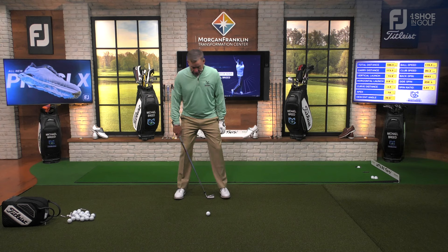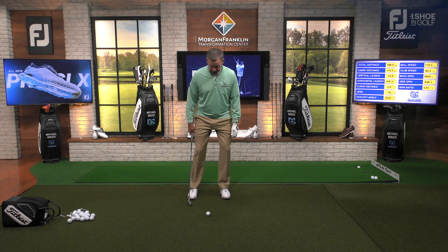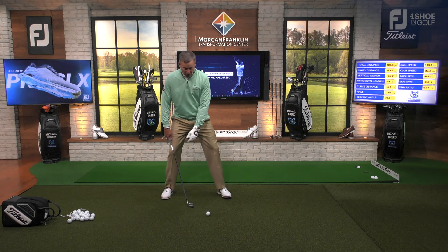It's about two club heads for me, and then I drop the trail foot back depending on the club. For a wedge, I go to there. For a six iron, I go there. For a driver, I go there. If I want to flare out, I flare out after I've established the distance to the ball and the position of the ball.